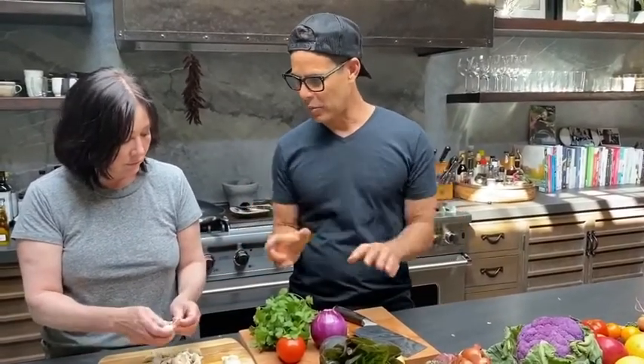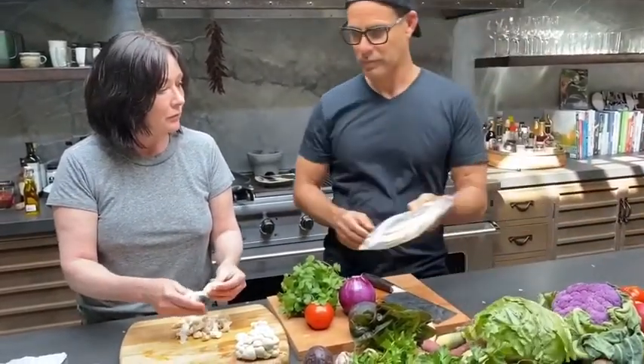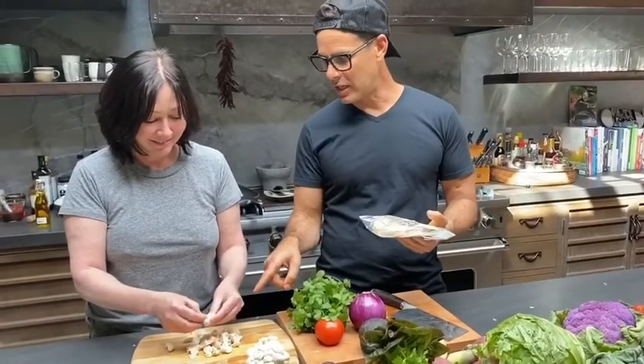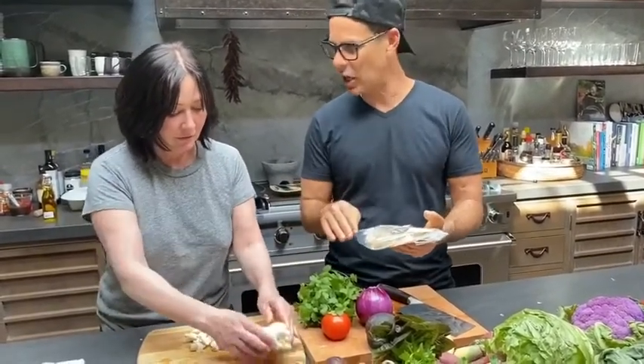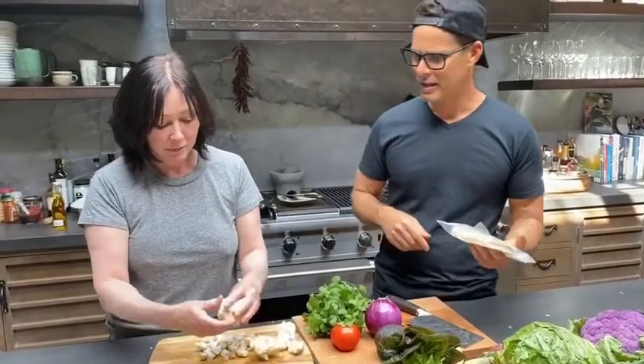We're going to sauté those and show everybody how we compose a delicious taco that can either come on a lettuce cup or we can use a delicious tortilla. Do you heat up your tortillas? Yes, I do. So after we've done stir-frying the mushrooms, the next thing is the tortilla — all in the same pan.